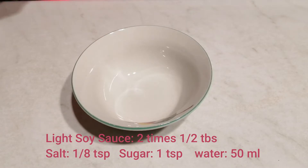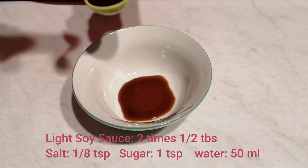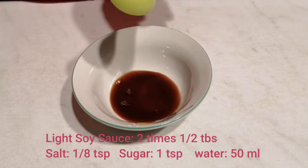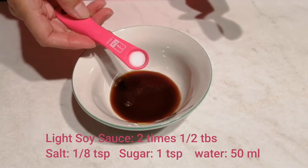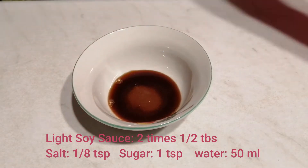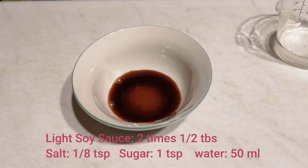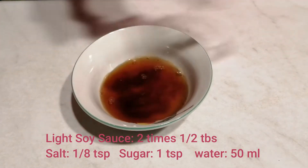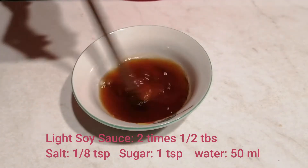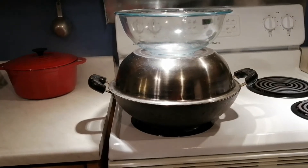Now we use a small bowl. Put in half a tablespoon, then another half tablespoon of light soya sauce. One eighth teaspoon of salt, one teaspoon of sugar, and 50 milliliters of cold water. Stir to combine. That's the sauce for our fish.